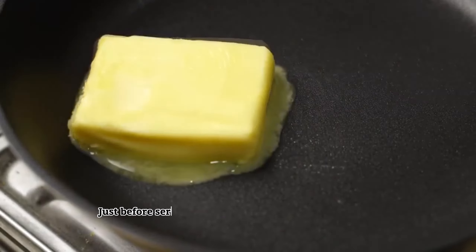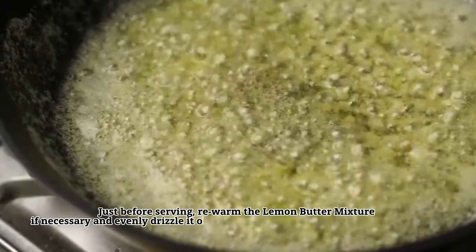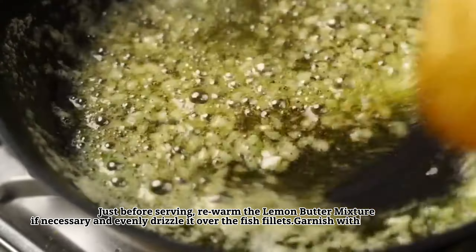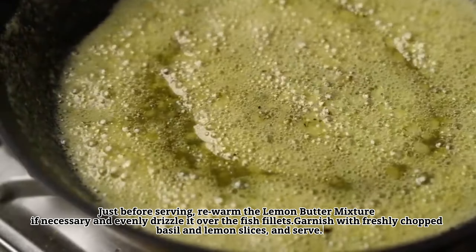Just before serving, re-warm the lemon butter mixture if necessary and evenly drizzle it over the fish fillets. Garnish with freshly chopped basil and lemon slices and serve.